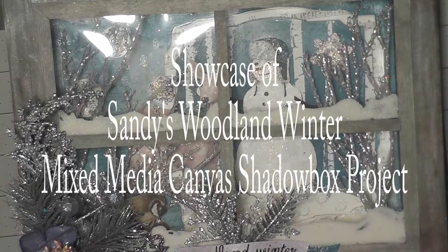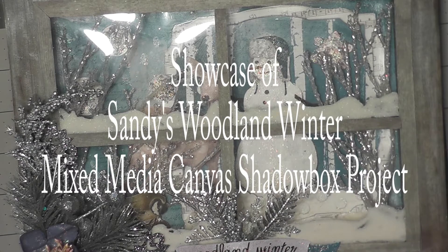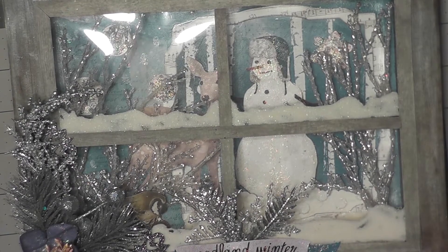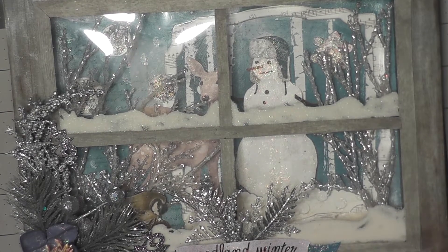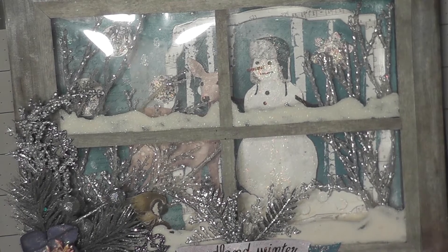Hi everyone, this is Sandy with Sandy's Crafty Creations and I want to do a short video to showcase my canvas window box, shadow box that I made. I followed a tutorial by Vicki and I'm not even going to try to pronounce her last name. I believe she's from Greece and I will share the link to her tutorial, her YouTube channel, down below in the description.